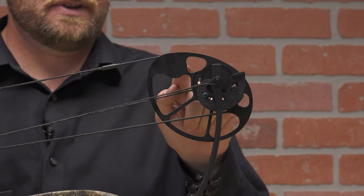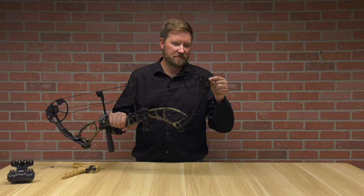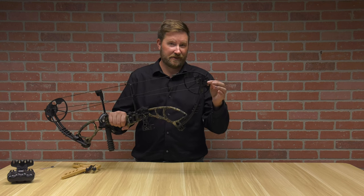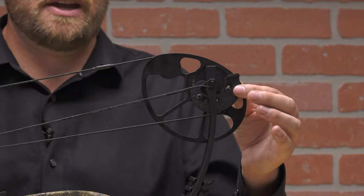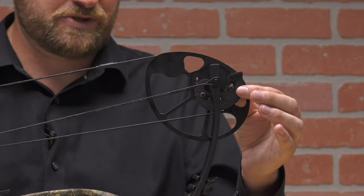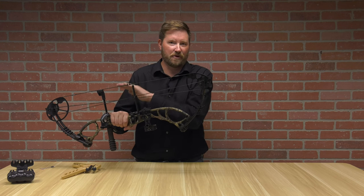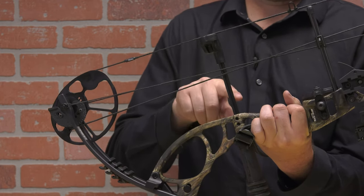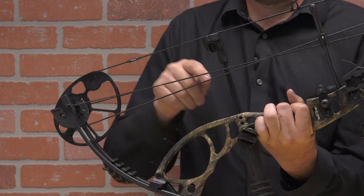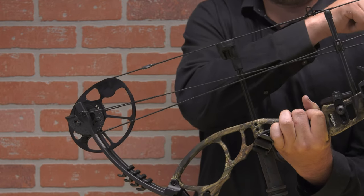This bow comes with two cams as well as yoked cables. When you go to make an adjustment — it goes anywhere from 19 inches of draw length to 31 inches of draw length; this one specifically came at 28 inches to begin with — if you need to make an adjustment up or down, make sure that after you make the adjustment on the top cam, you also make that exact same adjustment on the bottom cam before you pull the string back. This bow has a pre-installed carbon fiber shaft string stop that is adjustable, as well as a draw stop on the top and bottom cam.